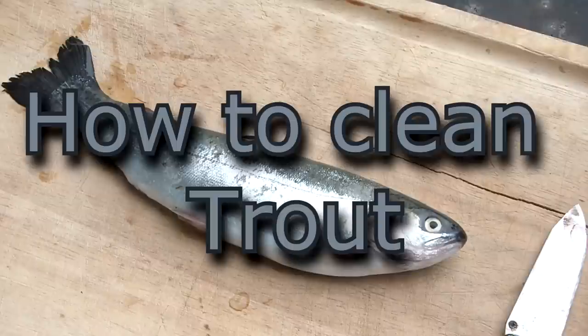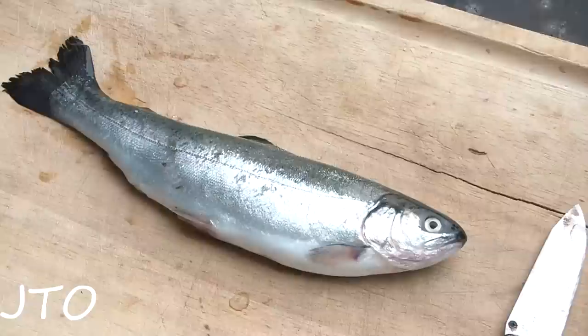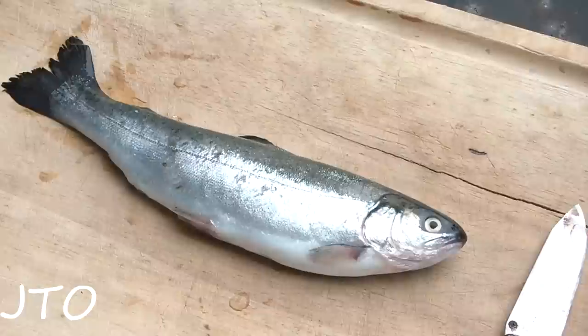I'm going to show you how to gut and clean a trout. We have a rainbow trout — this is a little hatch trout, about 10-13 inches, a little bit under a pound, so it's a nice little eater trout.